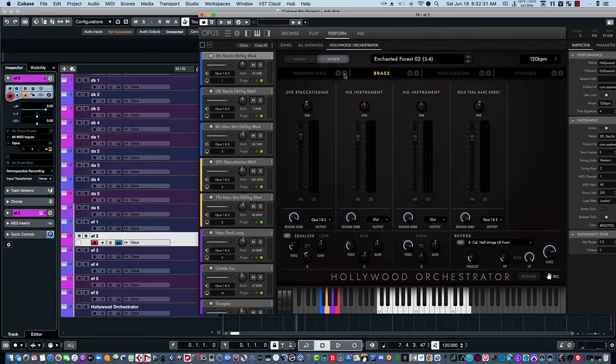And then the woodwinds. And then all together. I really like that preset.